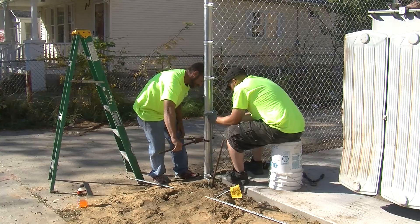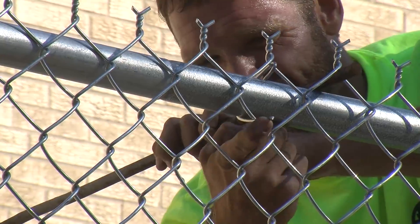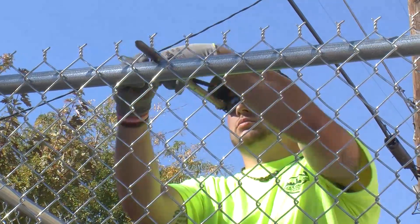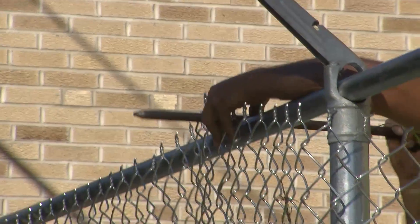Once you clamp the second side of the fence, the main structure is done. After that, we come back with aluminum ties. We use a bar to pull the fence up to height and then tie it as we go along the whole length on the top row. That sets the height and makes sure the wire is at perfect height all the way around.